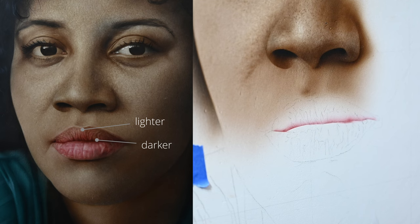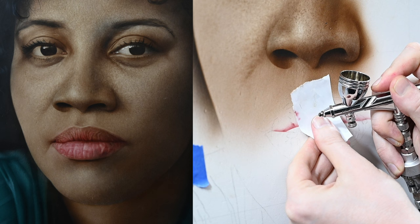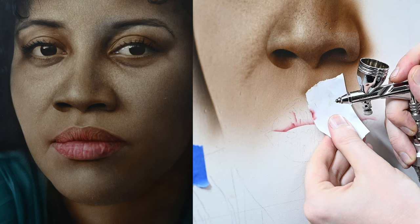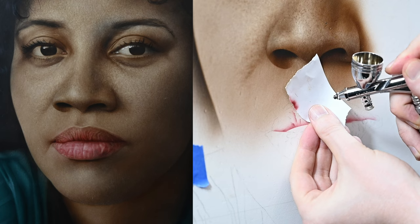Now we have a major reference point for the lips — that transition between the upper and lower. I'm going to start adding in some of the texture on this upper lip. Just like last week's video where we added skin texture above the eye with a ripped piece of paper, we're going to do the same thing here, but this time spraying the lines vertically — perpendicular to that transition line. I'm spraying to the left of this ripped piece of paper so that edge texture gets transferred over.